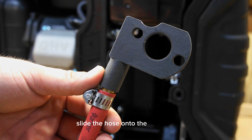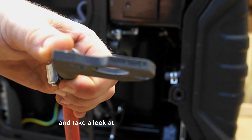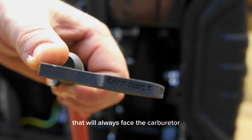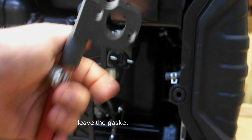Slide the hose onto the hose barb of the Venturi adapter and take a look at the writing on the Venturi. It will say carb side — that will always face the carburetor. This will go onto the face of the carburetor; leave the gasket that's on there.